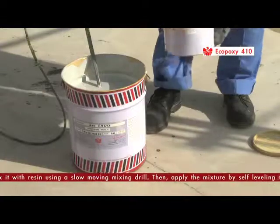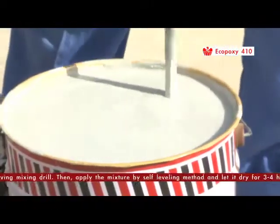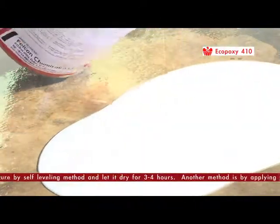Then apply the mixture by the self-leveling method and let it dry for three to four hours.